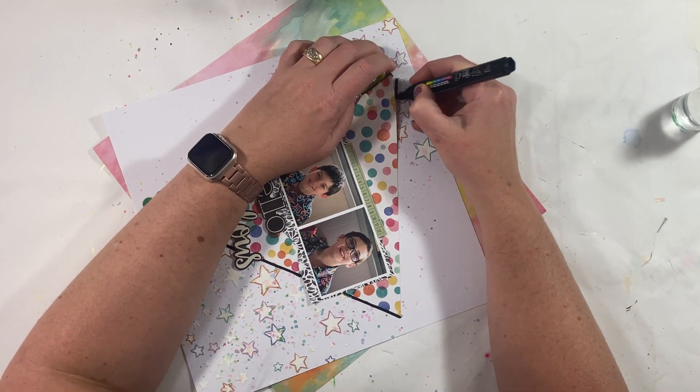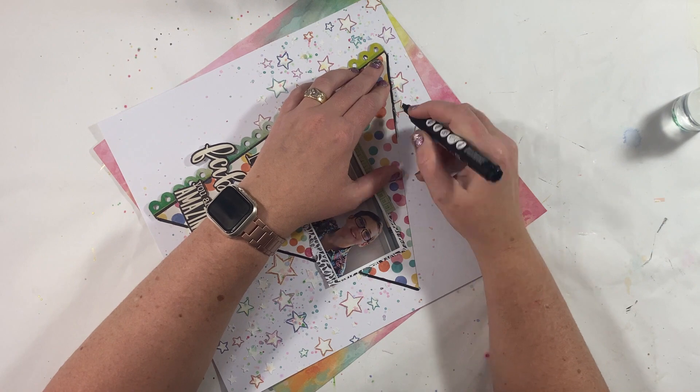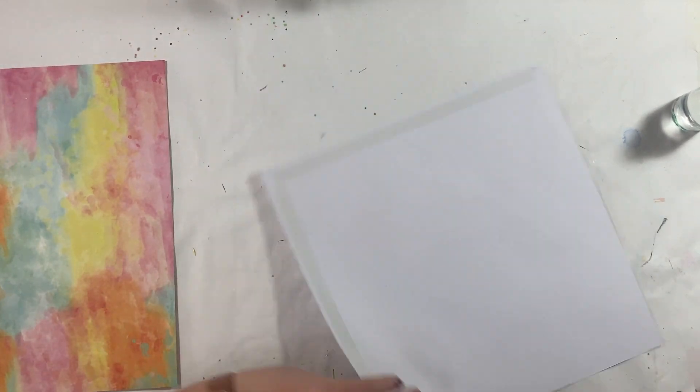A little bit of black with my pen, which seems to be running low at the moment. I'm also going to hollow out the inside of that background paper just so I'm not wasting that internal portion.